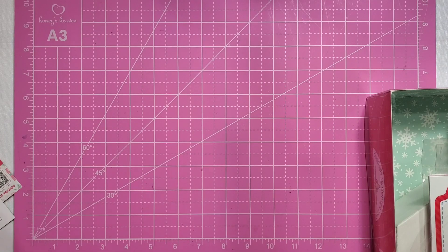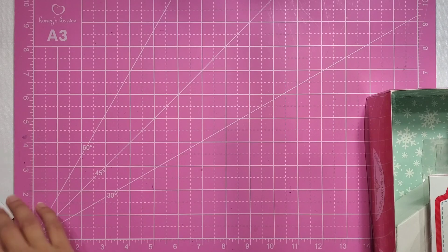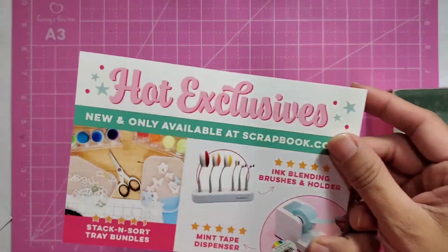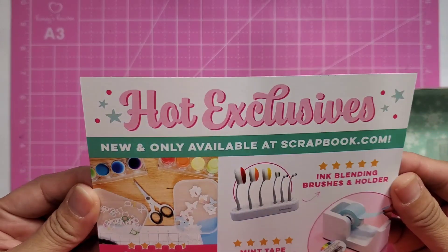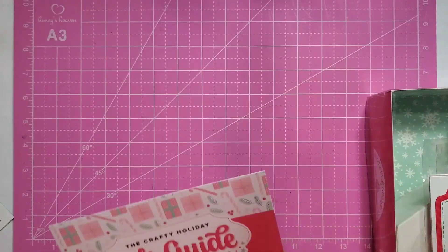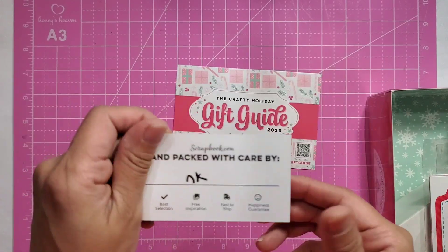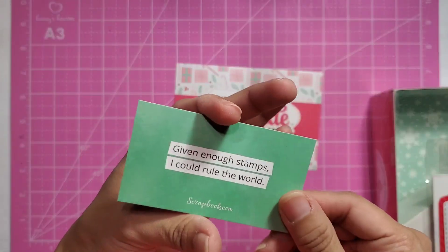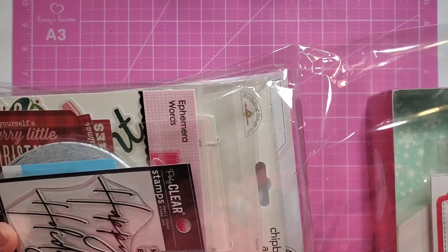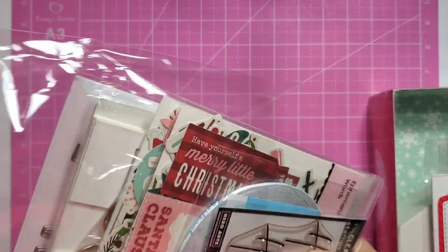Let me show you guys everything that I got. Look at how cute this little card is. It says 'The Crafty Holiday.' They sent this to me. It is so cute — I love how it has all these fun, colorful pastel colors, and it kind of tells you who packed it and that sort of thing. Super cute. But let's start with this because I'm leaving the best for last, you guys.